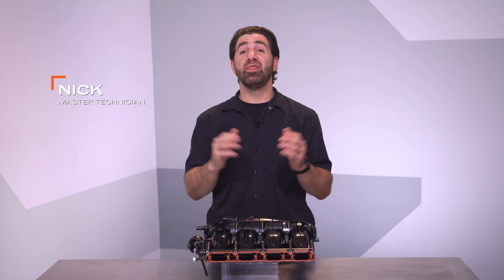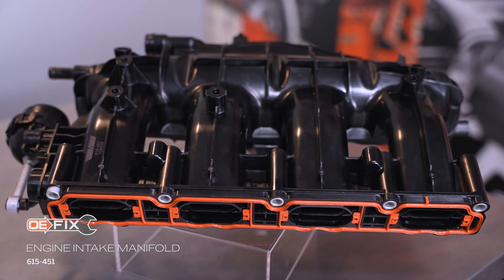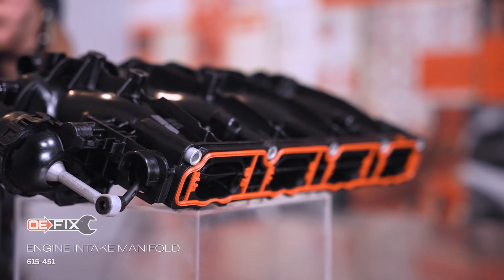Hi, I'm Nick from Dorman Products, and this is our video on our OE Fixed Intake Manifolds for Audi and Volkswagen vehicles.